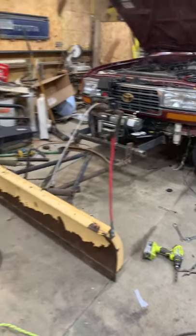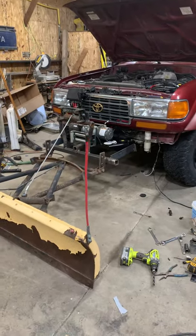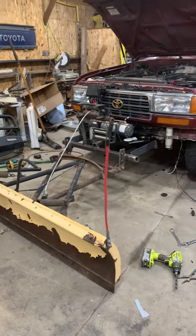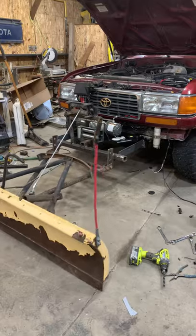We have a plow mounted to a Land Cruiser. It goes up, it goes down — puts a little bit of weight on the front of that truck, that's for sure, but it works.